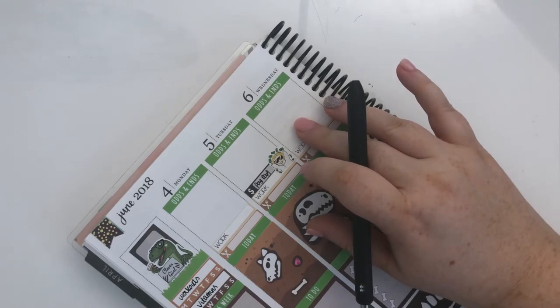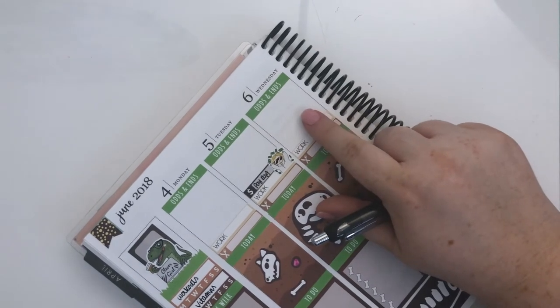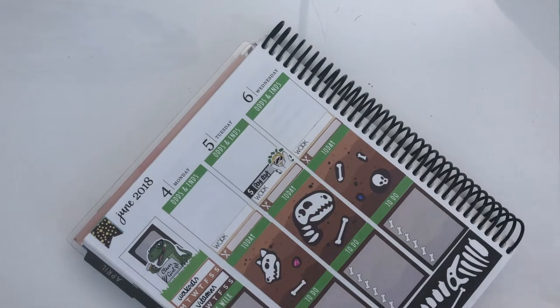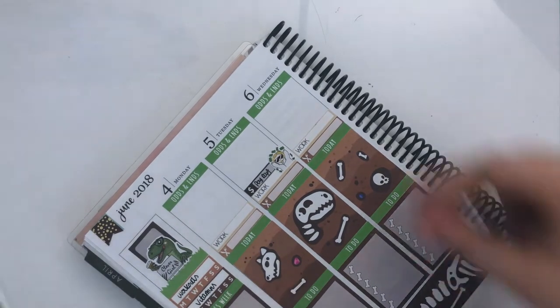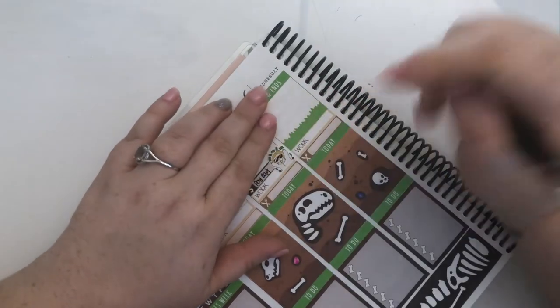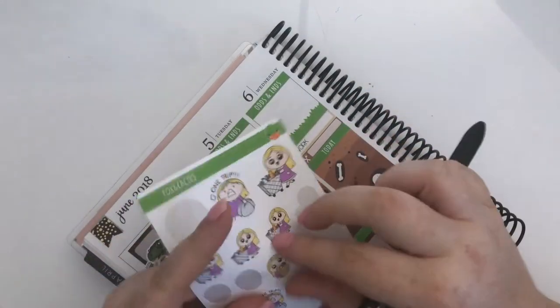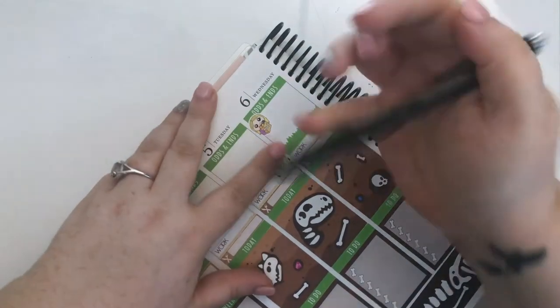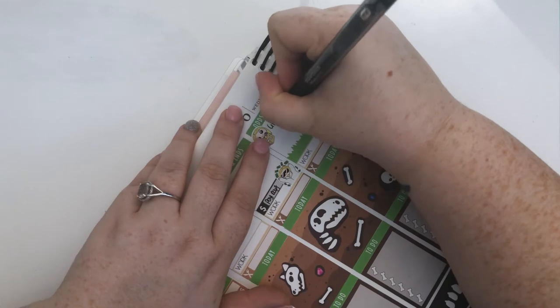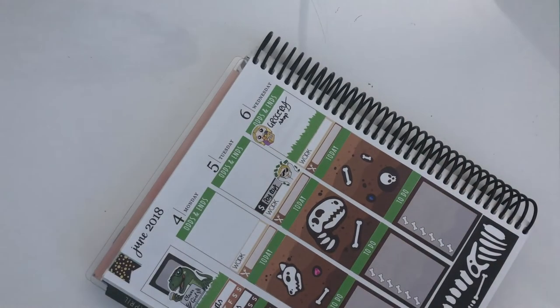Wednesday — my eBay listings are ending that day, and I also need to get groceries. I'm also going to do my PCYC sign-up — PCYC is Police Citizens Youth Club and I'm joining their gym, because through my work I get that for free. I cancelled my other gym membership — it's very intimidating being a fat girl and going in to cancel a gym membership, but I did it. I'll use one of these wee girls stickers — you can tell I'm from a Scottish background!